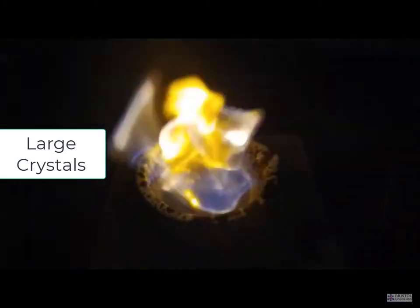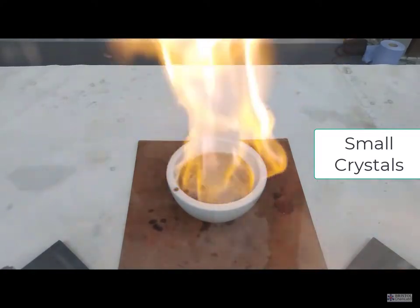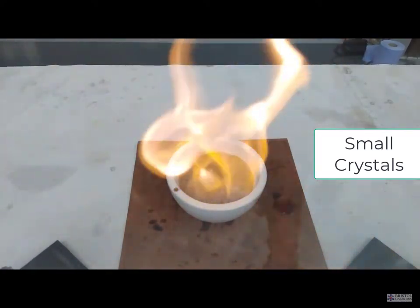The bigger the crystals, the better the effect. The smaller powdered crystals of potassium manganate 7 are much less impressive.